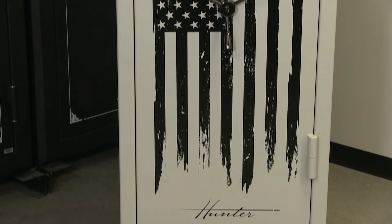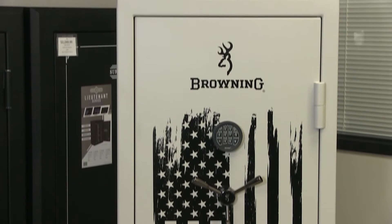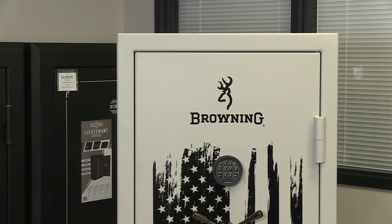This safe is 60 inches tall, 29 and a half inches wide, and 24 and a half inches deep. It has over 14 cubic feet in the interior and weighs 615 pounds.